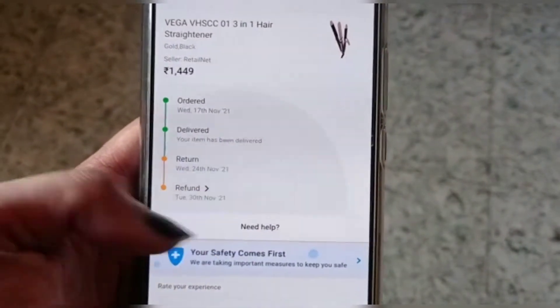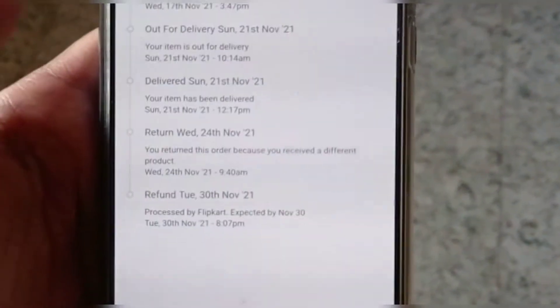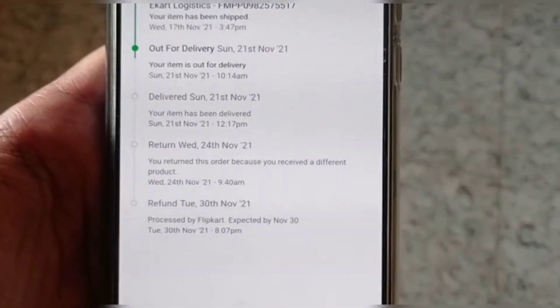If you want to get a new product, you will be able to get one. If you want to order again, you can do so after a few days. The product link is in the description below.